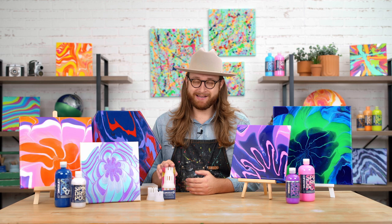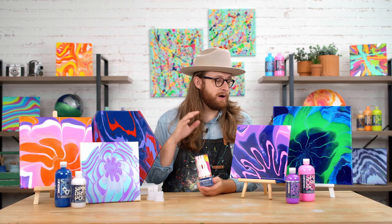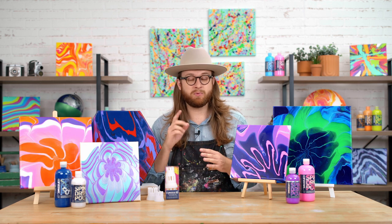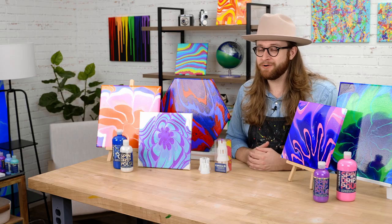These strainers come in a set of three, so you've got three different sizes and three different numbers of teeth. We have so many different designs using all the different formulas of paint. It's great to have a really predictable design that you can just pour over and over again and just have fun with color palettes. So I'm going to set my workstation up to start pouring.